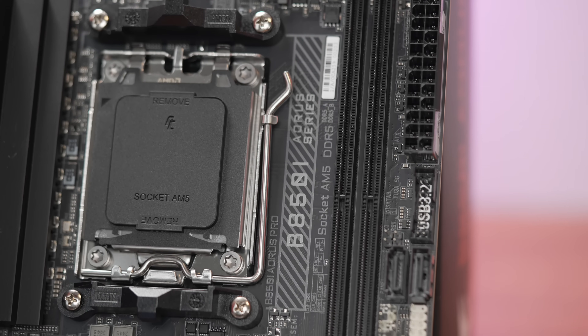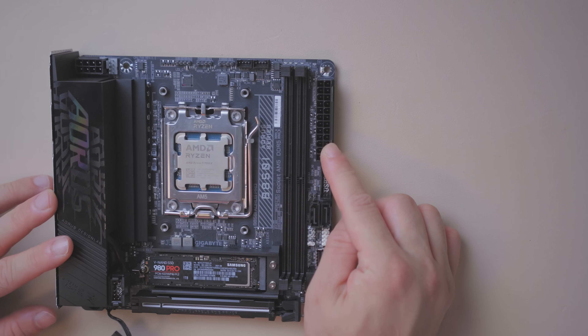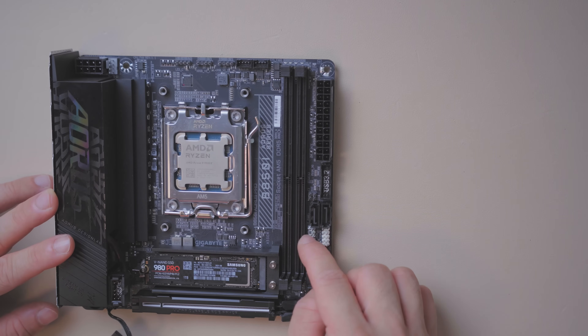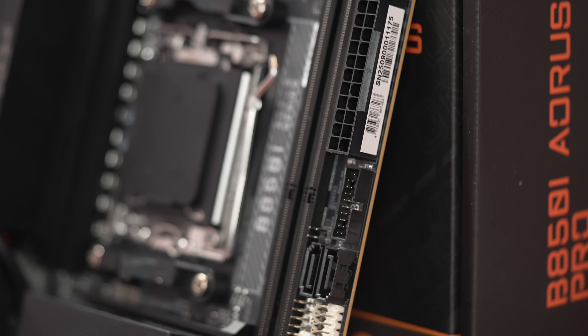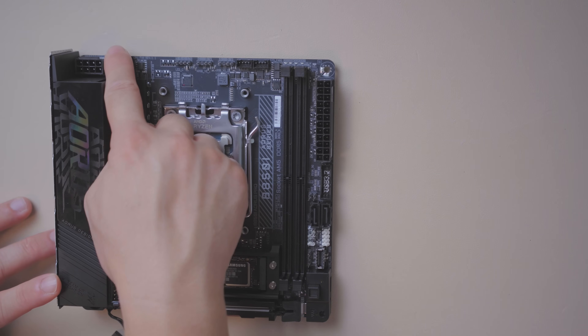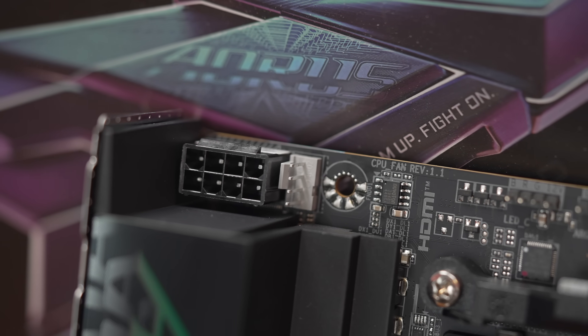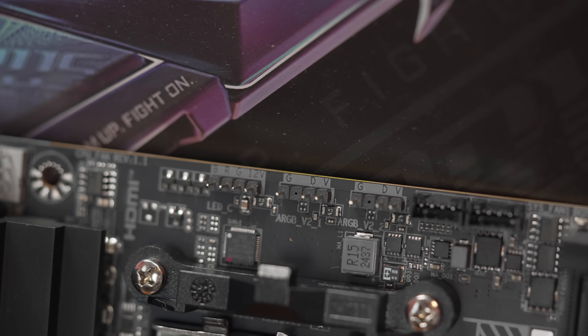Two DIMMs support up to 8400 MT/s with OC — that's theoretical; for most users, 6000 MT/s is the sweet spot with Ryzen CPUs. The 24-pin ATX power connector is at the top right, with a 3.2×1 header under it, two SATA data ports, front panel headers, and a 3.2×2 USB-C header. All internal USB runs off chipset lanes. Top-left has the EPS connector and CPU fan header. Along the top edge you get a 4-pin RGB and two 3-pin ARGB headers, plus two fan headers that require a dongle cable converting to a 4-pin.